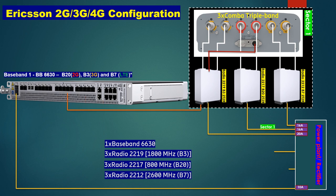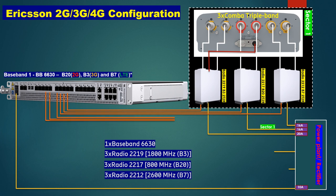Now you need to give connection from the baseband to the radio using optical cable — also called fiber cable. You need one fiber cable per radio. In the first sector we have 3 radios, so we need 3 optical cables. For the second sector we need 3, and for the third sector also 3.